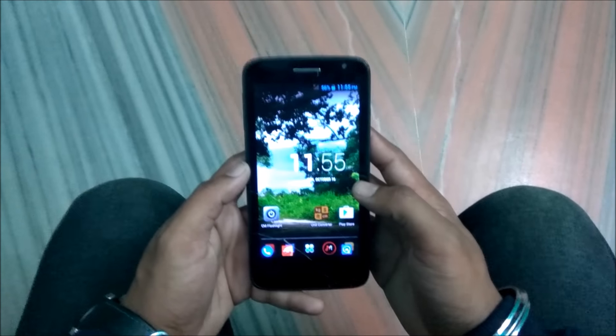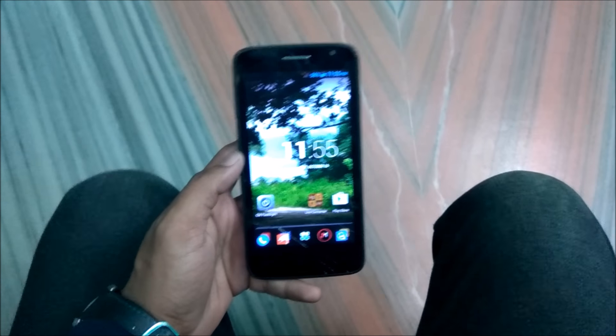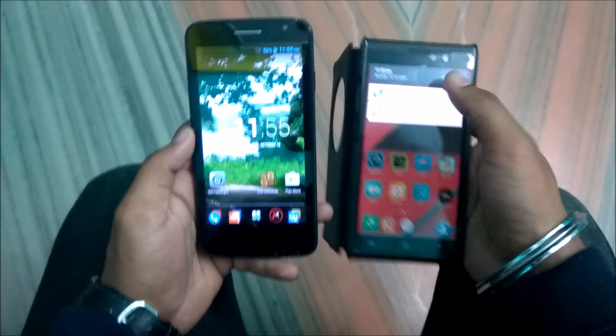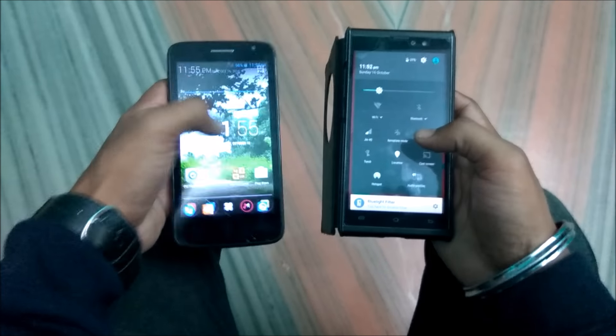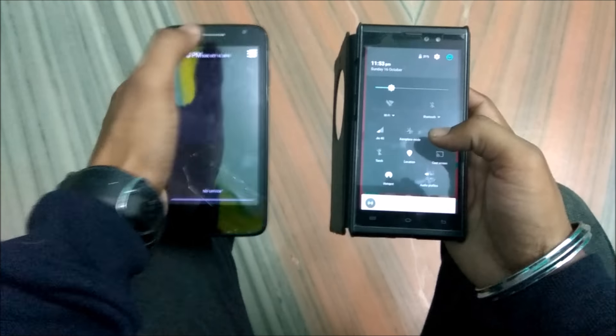Hey friends, today I'm gonna show you how to use GeoSIM in your 3G smartphone. Here is my 3G smartphone, and to do the trick we are gonna use my 4G smartphone which has the GeoSIM pre-installed. We are simply gonna turn on the hotspot here, and then we are gonna turn on the Wi-Fi of the 3G smartphone.